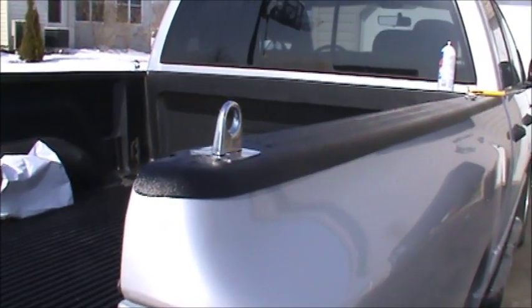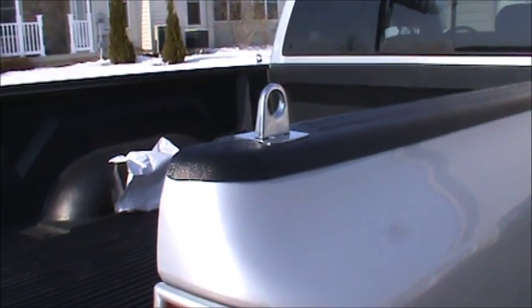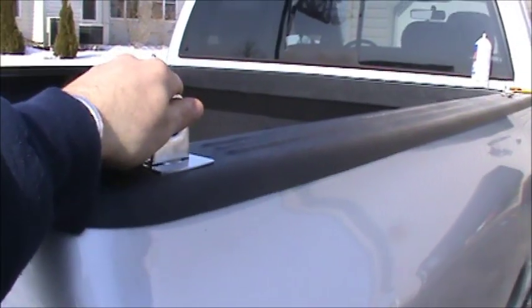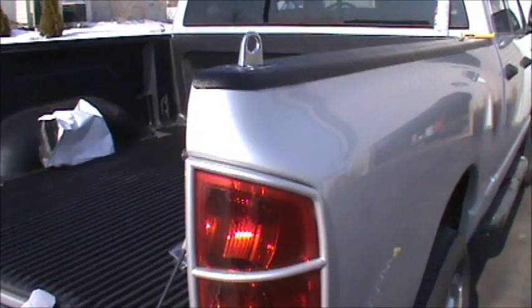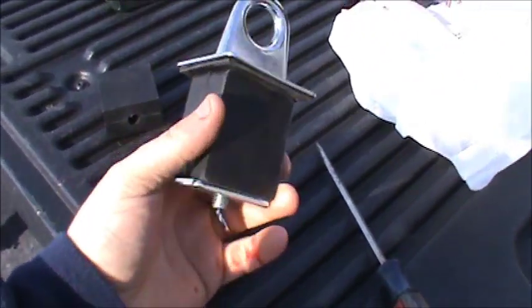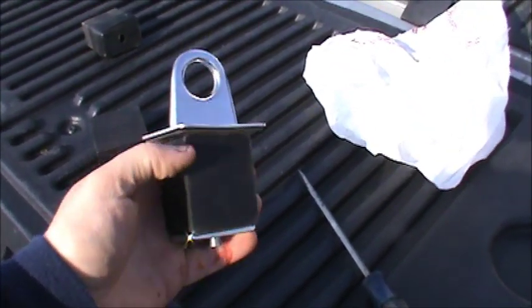These hooks are only as strong as they are anchored, so if you're tying down something like a motorcycle or zero-turn mower and you got it tied off to these hooks, you want to make damn sure these hooks are on there to last and they're not going to pull out. If I shake this thing, you can see I'm shaking the whole truck — so that is anchored real good.